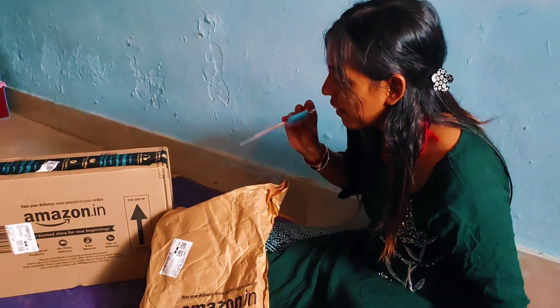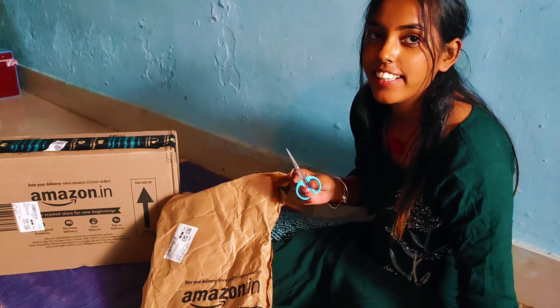Our order is ready and we are all set. Let's unbox it.